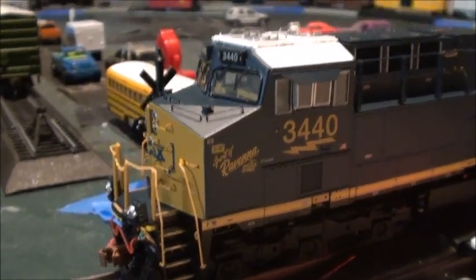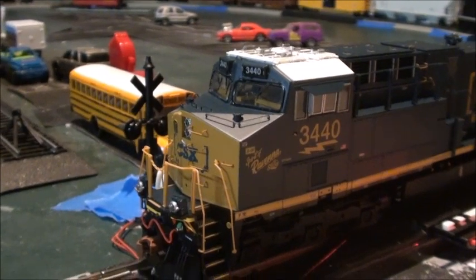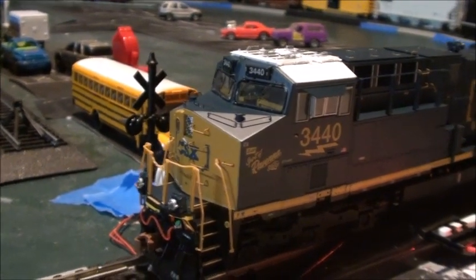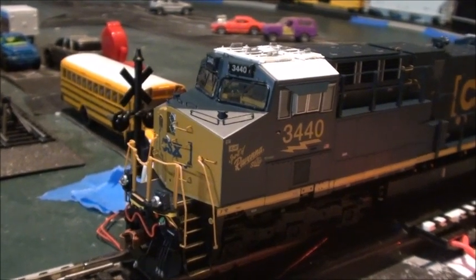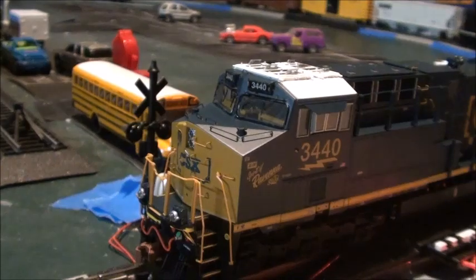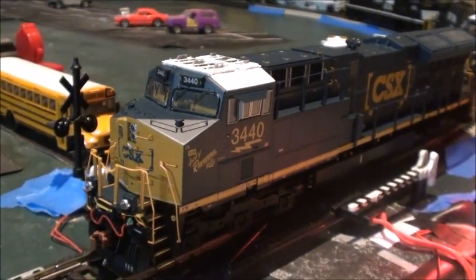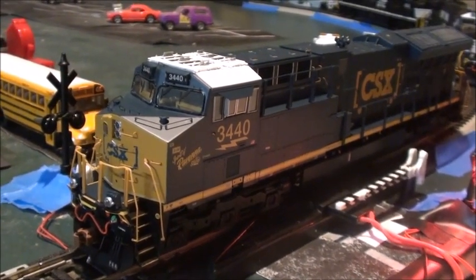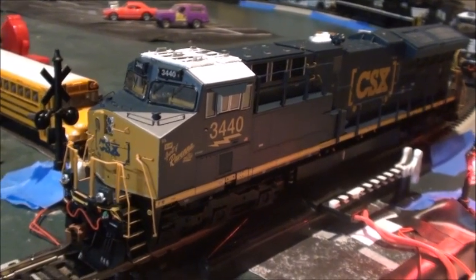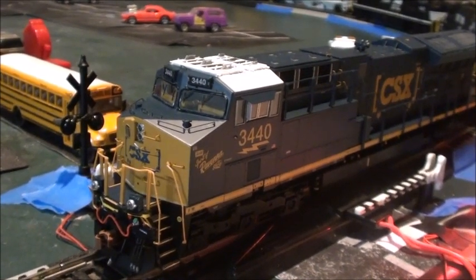Scale Trains is actually one of the best manufacturers — they make lots of really nice locomotives. I would highly recommend them. If you've never heard of Scale Trains you should check out their products. Not bad at all for the third run of the Tier 4 Gevos. Scale Trains did a great job on this, so that's basically my review and my thoughts on the third run of the Scale Trains Rivet Counter Tier 4 Gevos.